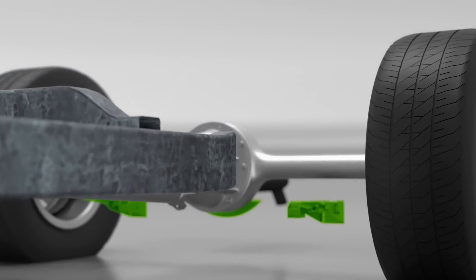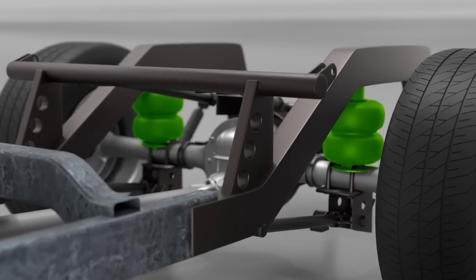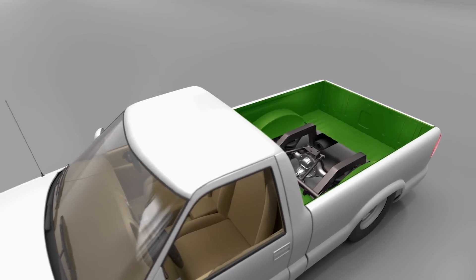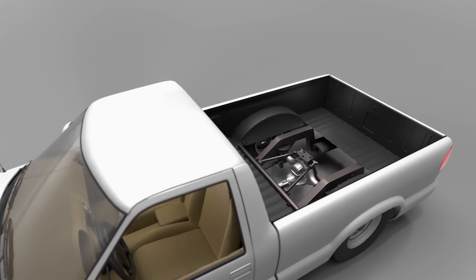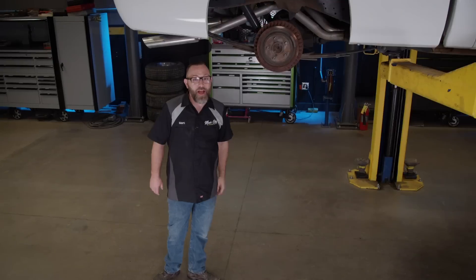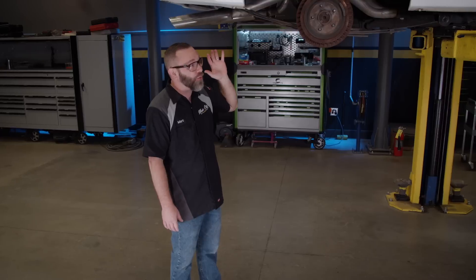Today, we're going to be ditching the leaf spring setup in favor of a full back half bolt-on five-link kit. Then we're going to make room for the new frame by sectioning the bed, allowing the notch and axle to tuck up inside the inner wheel tubs. Then we're going to box it all in. We've got our work cut out for us, but this is going to be a really cool build — a lot of fun to do, and a lot of fun when it's done.